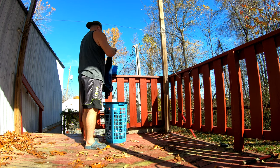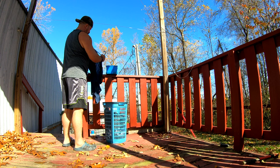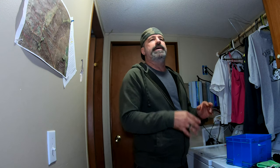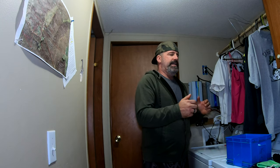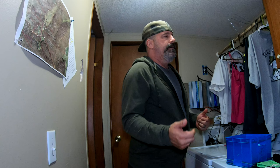Don't get me wrong — we still use a dryer if we're in a hurry, or it's a real wet day with lots of moisture in the air, or we've got some insanely big blankets we don't want to deal with. It's also important to use your dryer every once in a while because that keeps animals from making nests in it and basically keeps it up and running.